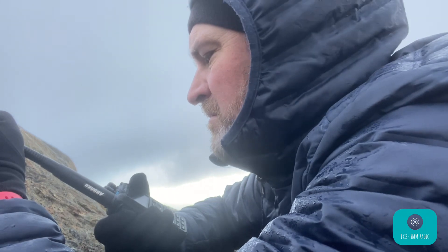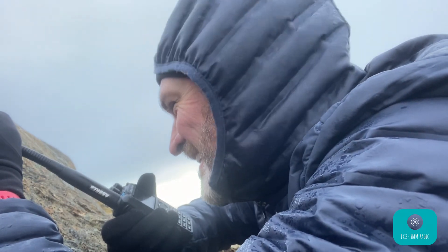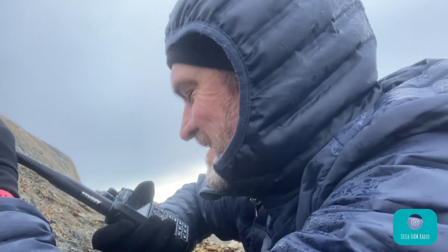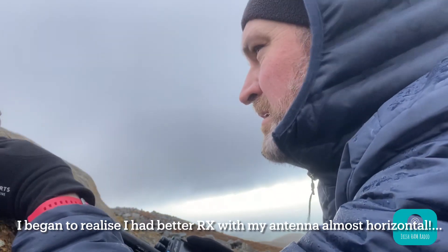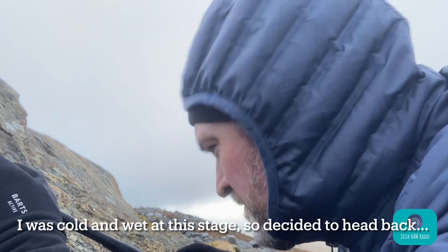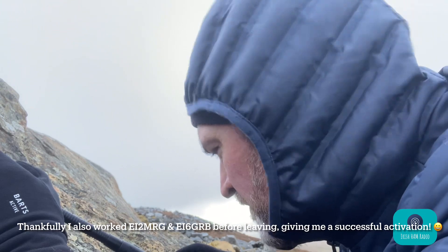EI5IMB — Peter EI2IU was just enquiring if you were still there, so I told him you are, but he might be coming up there, David. I think I heard a station calling there, please go ahead — I'll adjust my antenna a bit, see if I can receive you. If you can receive me, I will stay on frequency on the radio as I make my way back. I'll stay on 145.500. EI5IMB portable now going clear, but staying on 145.500. 73s guys, thanks for all your help.